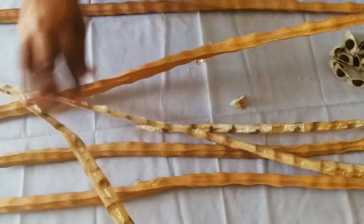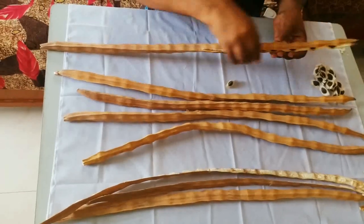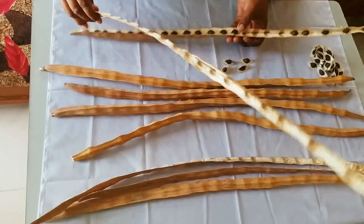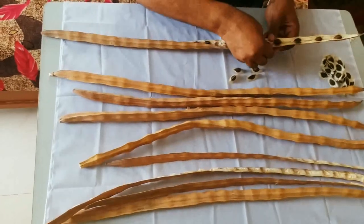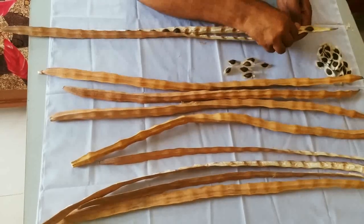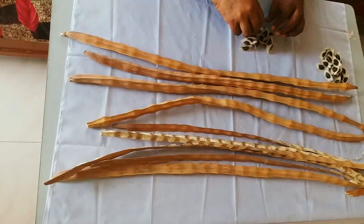Let us take another one. Now this is a different pod. This is fully mature seeds. The length of the pod is around 90 cm. Let us take another one and count again.